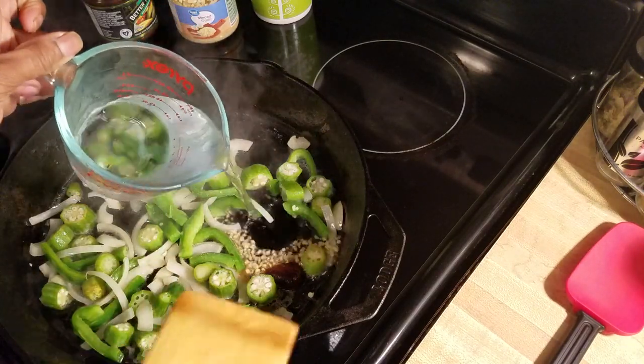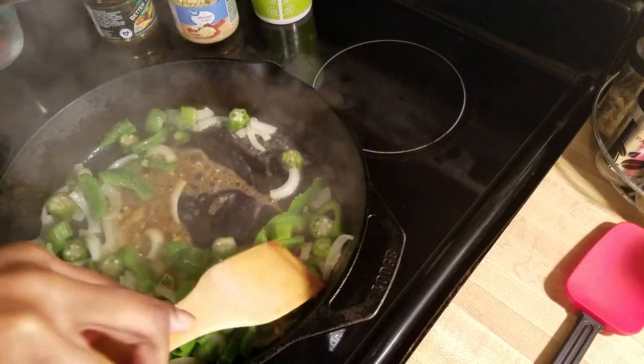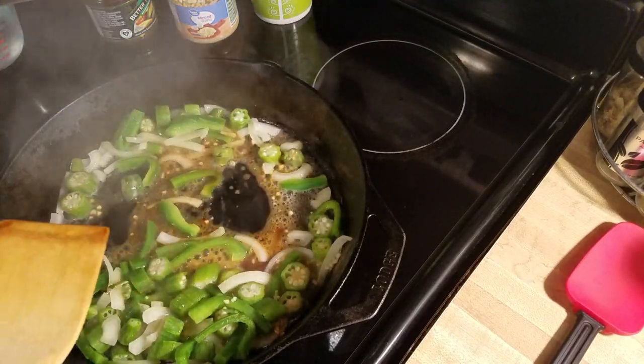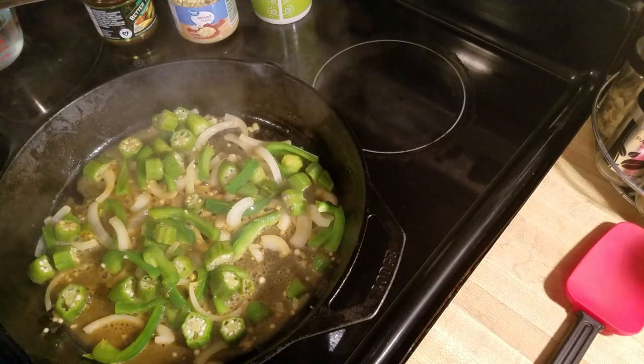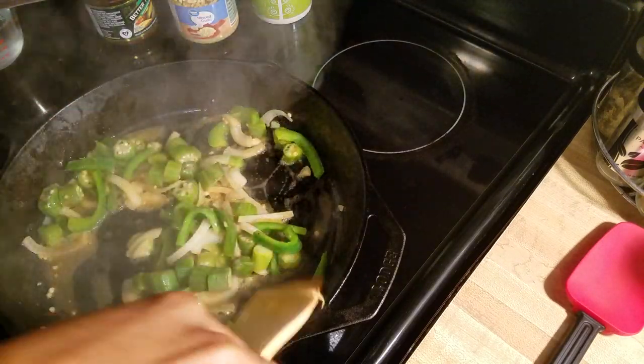I'm going to add just a little water and saute this about another minute. Now, depending on how you like your cabbage, it's going to determine what you do and how you cook it.